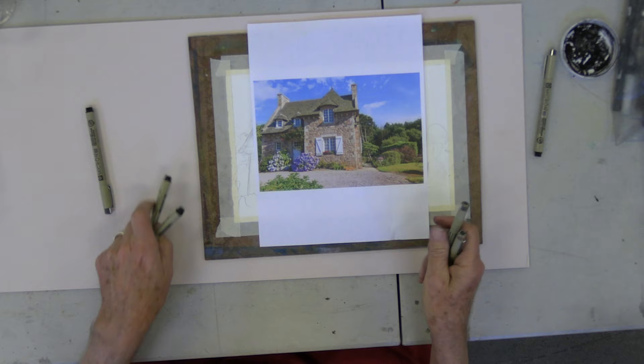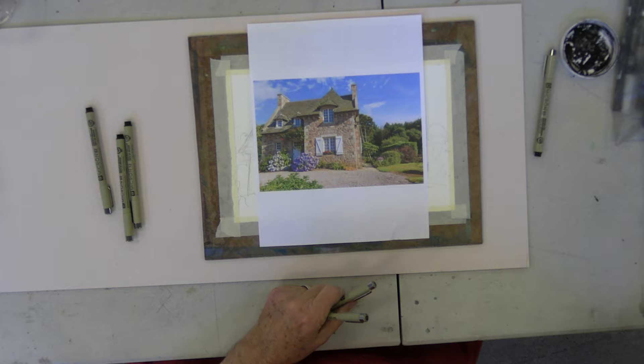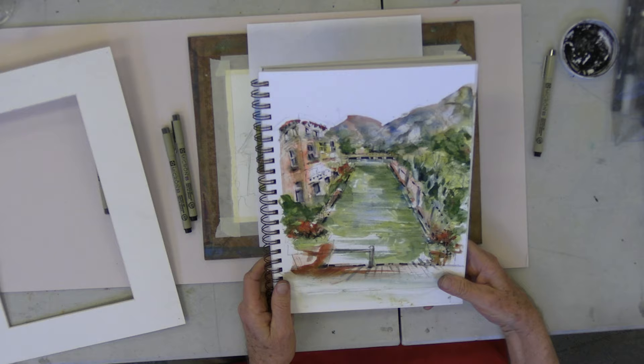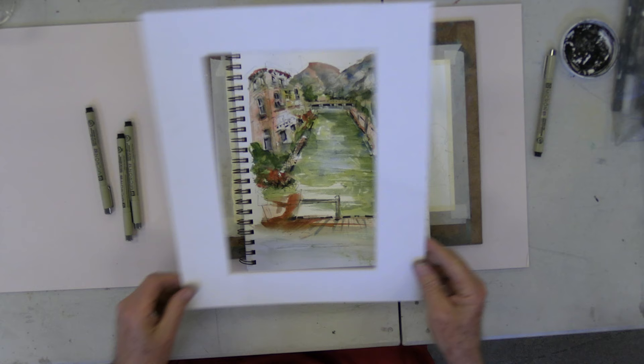We can just have at it here and have fun with it. Some sketchers, when they're out, just start with a pen and just go for it. Sometimes people use pencil — I use pencil — that way I make sure that I've got a pretty good start. Also, there's the group Phoenix Urban Sketchers that meet the first Saturday of every month, and you can go out and sketch with this group.